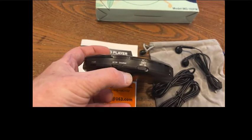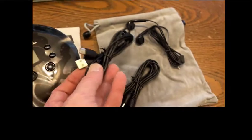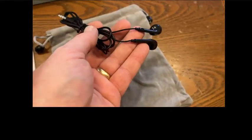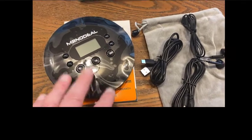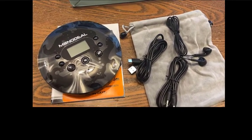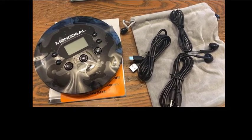Over here is your charge cord which uses the supplied mini USB to standard 5 volt USB charging cord. Here you have your headphone set. This is an anti-skip unit of course folks. So if you're driving and you hit a bump, this thing will pre-read so that way you don't have any type of interruptions to your music while you're listening to your favorite CDs.